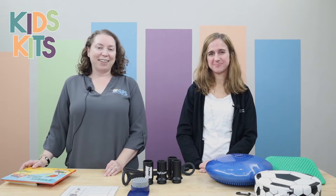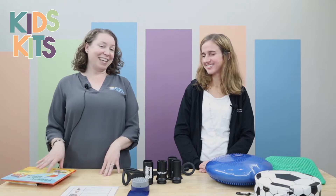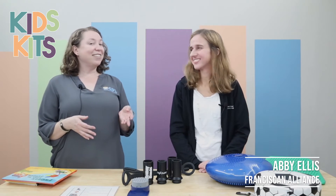Hi, my name is Katie. I'm a librarian in the kids department and I'm here today to show you one of our sensory kits, which is our seating kit. I'm here with Abby Ellis. She's an occupational therapist at Franciscan Alliance.